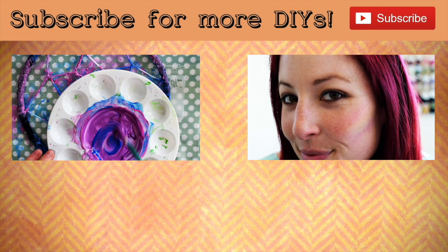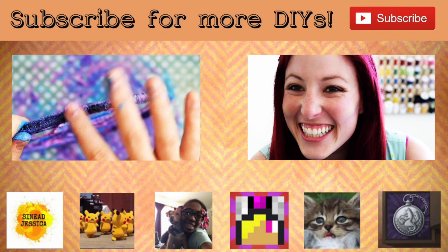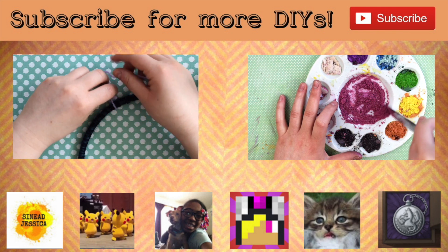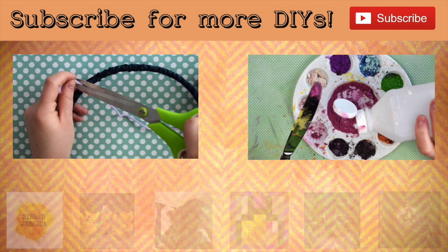And it's finally time to announce the winners of April's huge giveaway. Congratulations to Sinead Jessica, Pokecraft, Asia Bridgefort, Benny Baba Bomb — I don't even know if I pronounced that correctly — but Alyssa Boss, and The Ice Alchemist. I sent each of you a YouTube message, so be sure to reply to claim your prize.